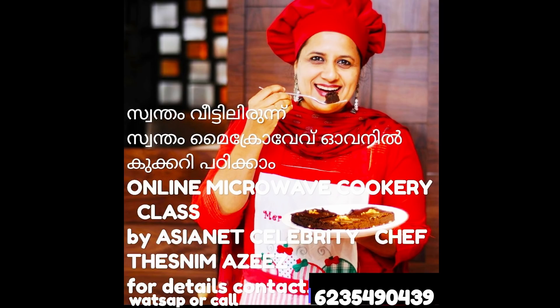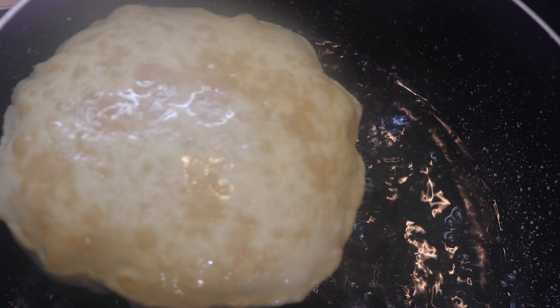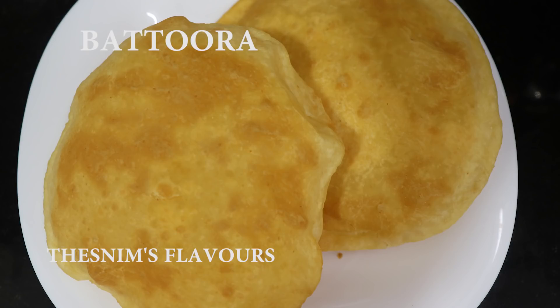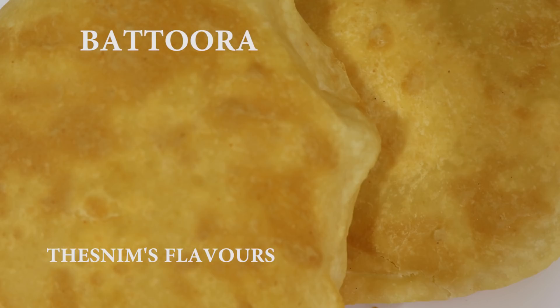Welcome to Tassim's Flavors. Today's recipe is for breakfast. It's easy to do.